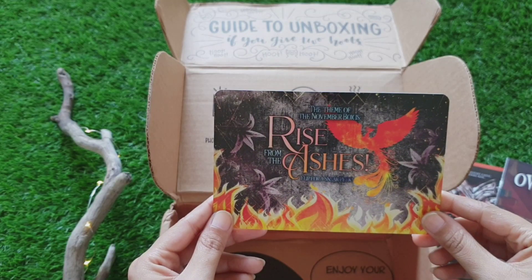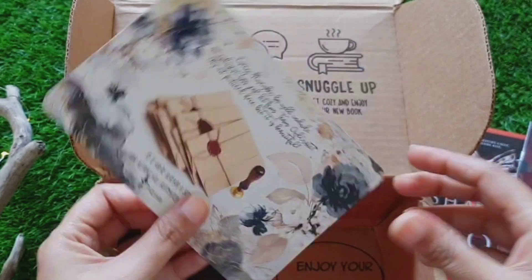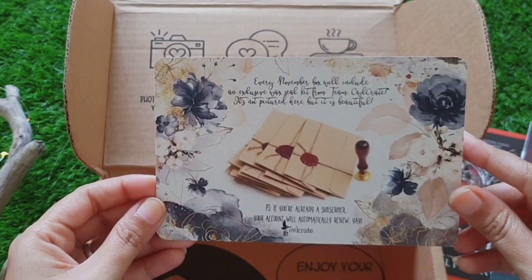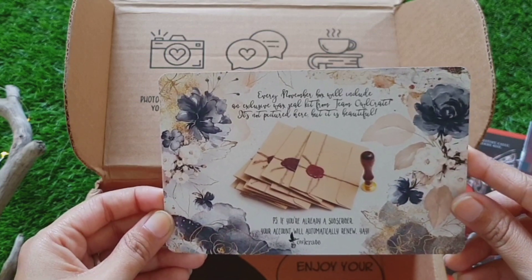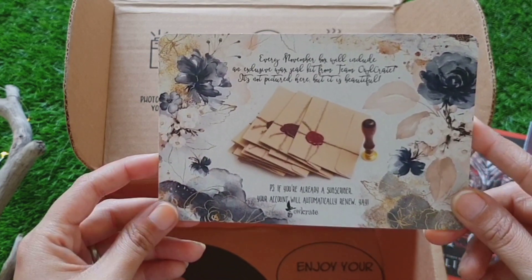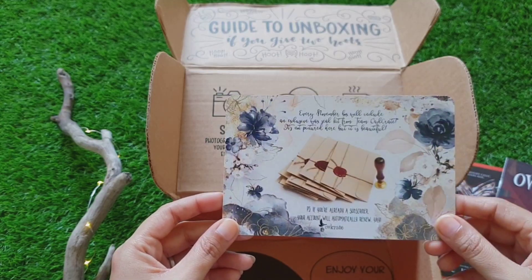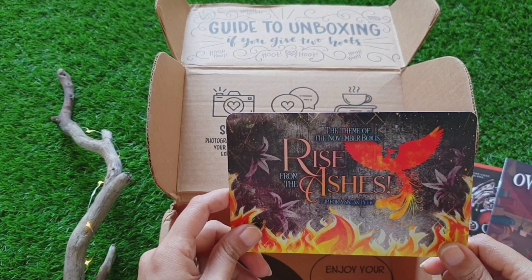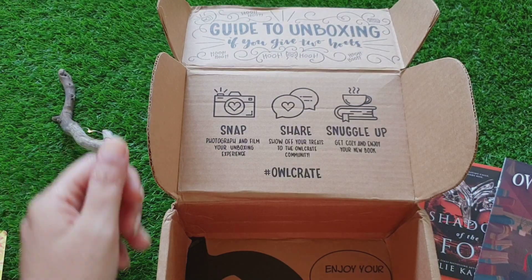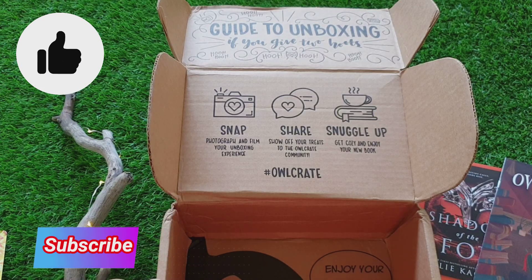This is the theme card for the November box and the theme is 'Rise from the Ashes.' Every November box will include an exclusive wax seal kit from Team Owlcrate — it's not pictured here but it's beautiful. If you are already a subscriber, your account will automatically renew. In case you haven't subscribed to Owlcrate and wish to do so, I'll leave the link in the description box below. If you like this video, don't forget to hit that like button and do subscribe to my channel for more such videos.